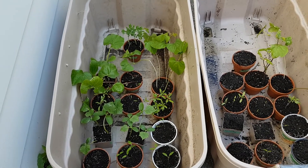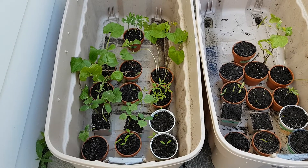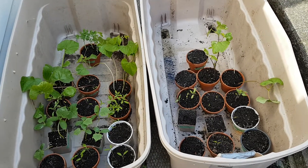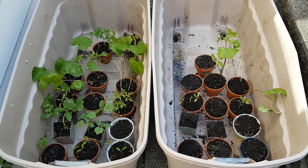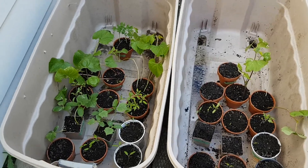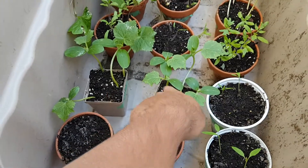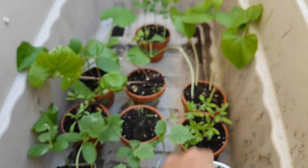Right away you can see that the group on the left planted with the worm castings has far more seedlings, and the size is larger too because they germinated quicker. On the right you can see there are obviously fewer and they're in general smaller because of slower germination.